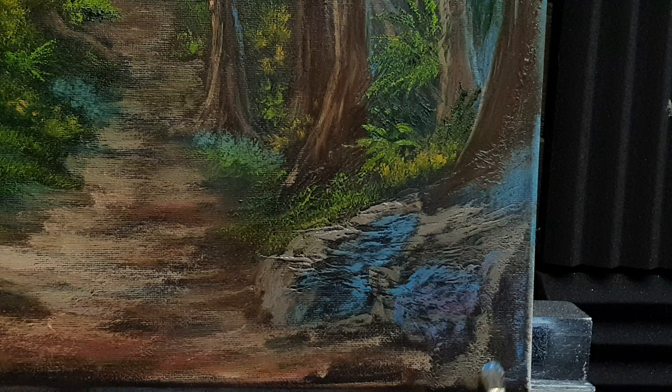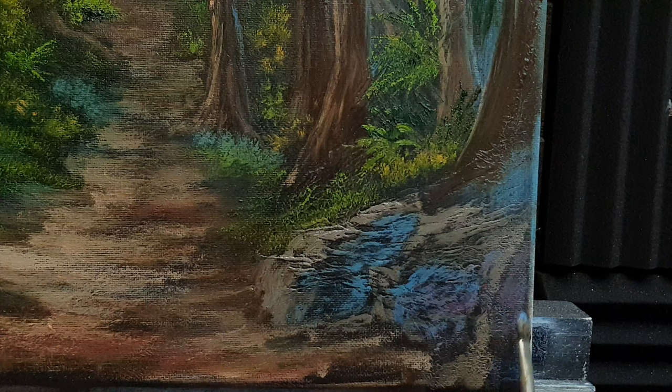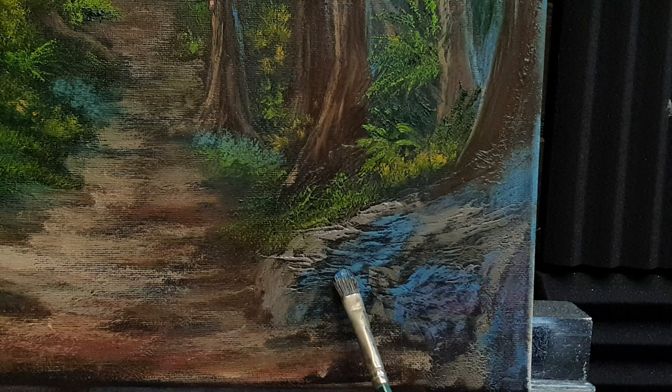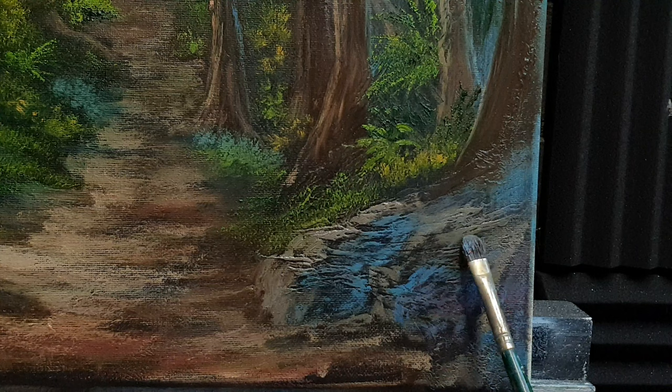Later on in the painting when we get some linseed oil going, we can put some real vibrant highlights bouncing on the top of these stones — I think that will look pretty epic.